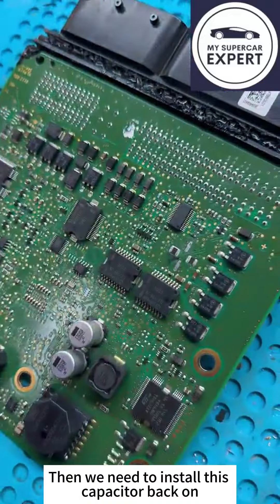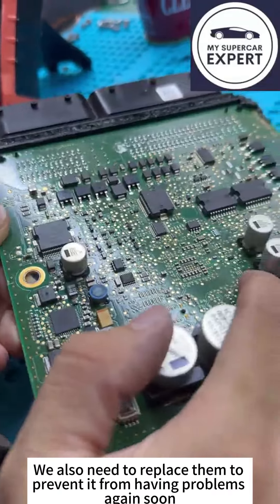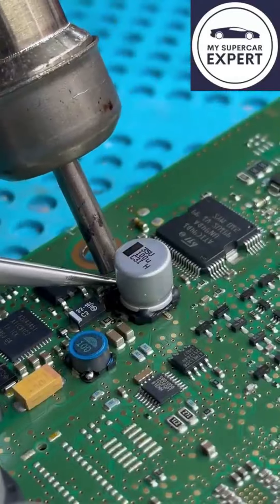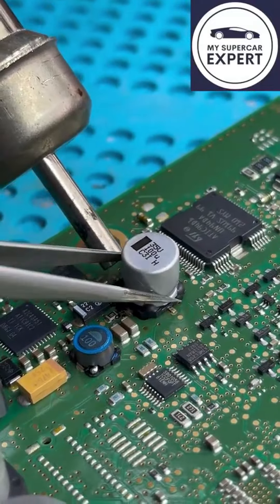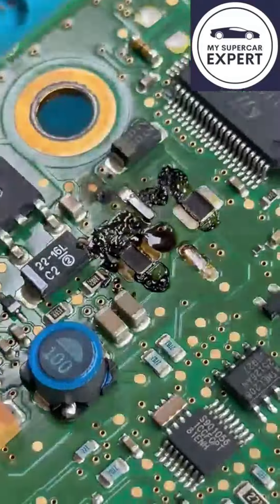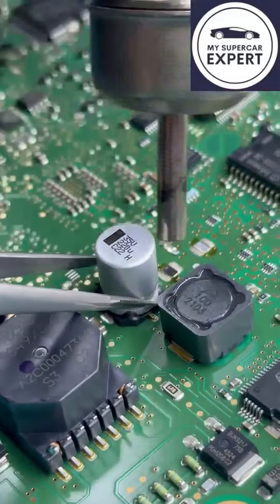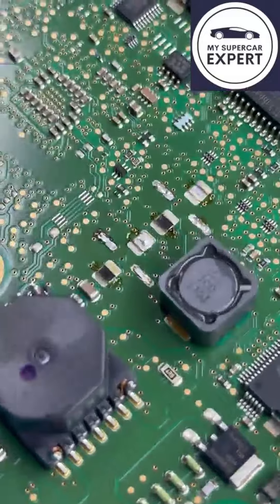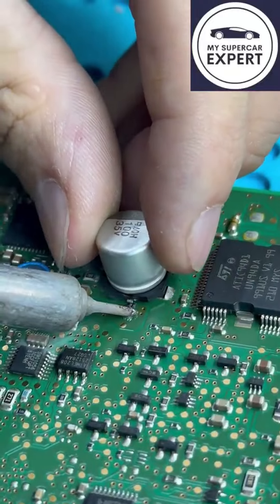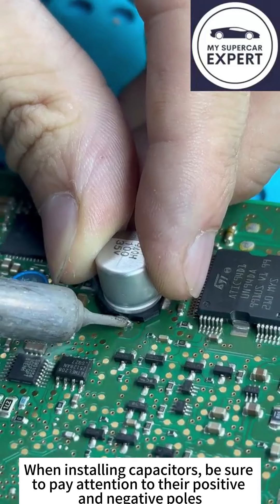We need to install this capacitor back on. Several capacitors here are also leaking, so we also need to replace them to prevent problems again soon. When installing capacitors, be sure to pay attention to their positive and negative poles.